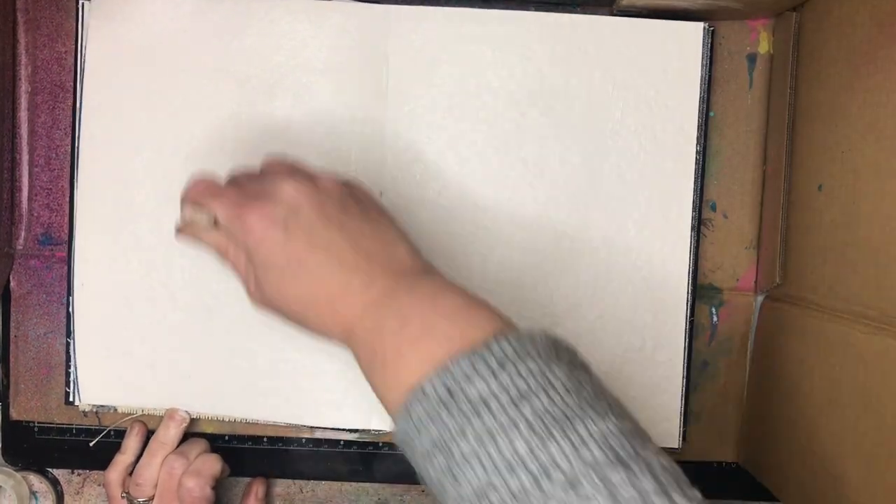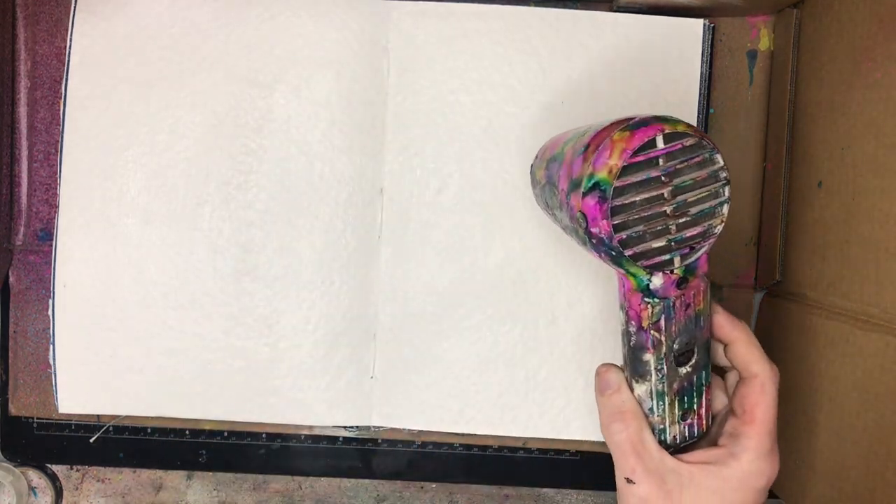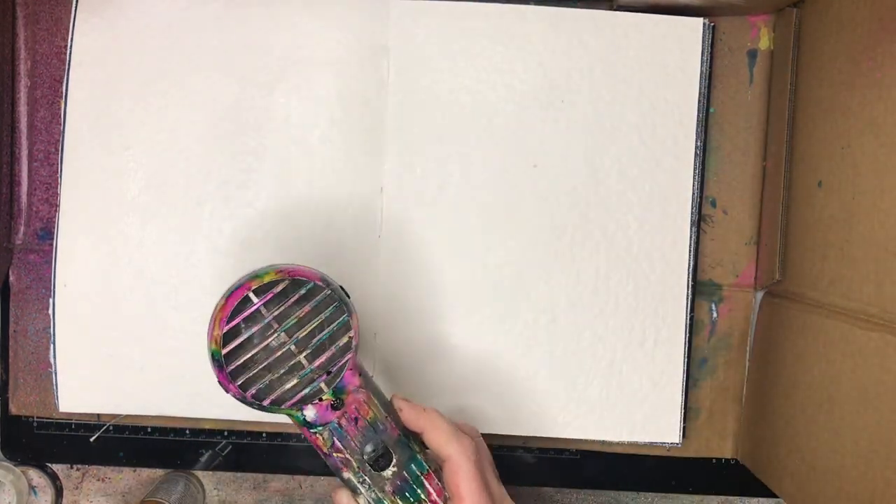I'm starting off in my blue Dina Wakely journal and I'm gessoing my page, particularly for this technique because I want the colors to resist each other when they're sprayed on top of each other.